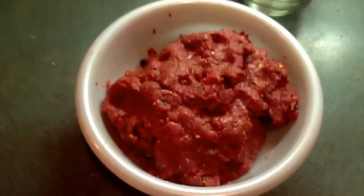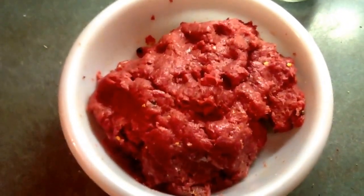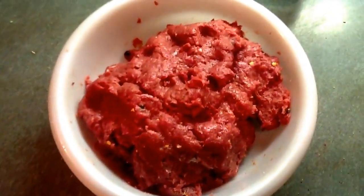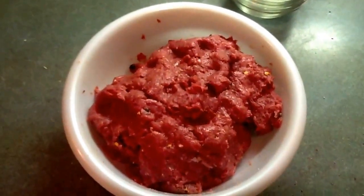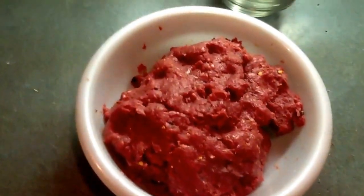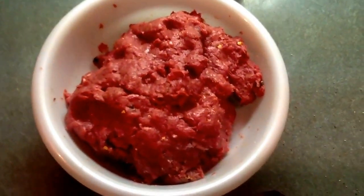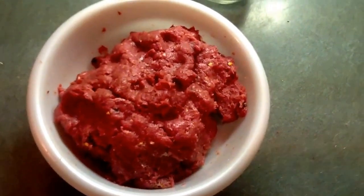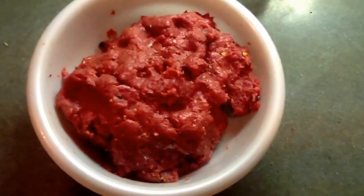Now it's all mixed up and it's ready to be made into logs. We're going to make it into logs and wrap it in tin foil. I wish everybody could smell this — you wouldn't believe it. It smells like a deli in here, it's appetizing right now. Maybe not to look at, but man it smells good.